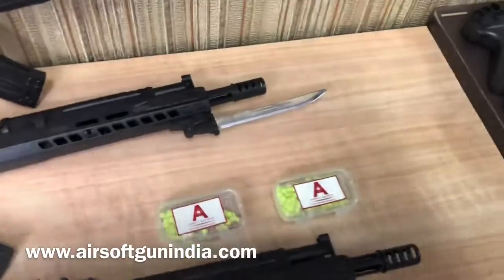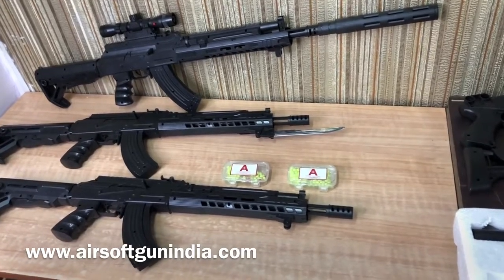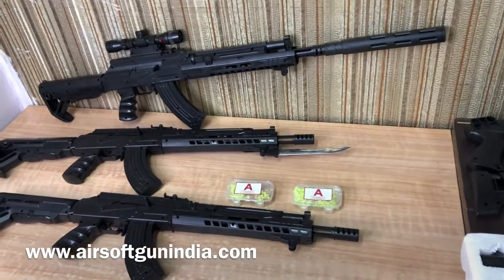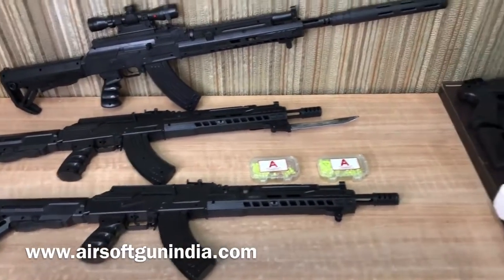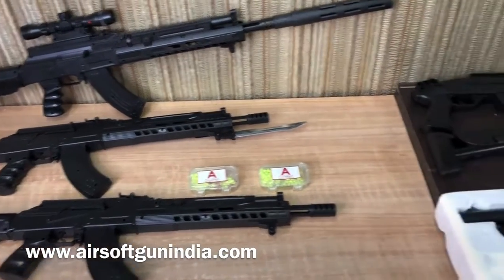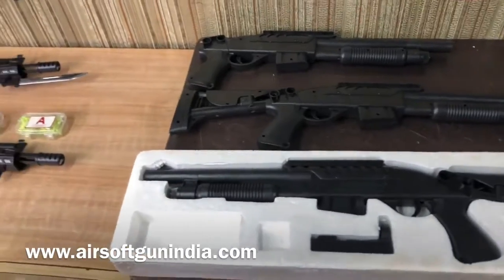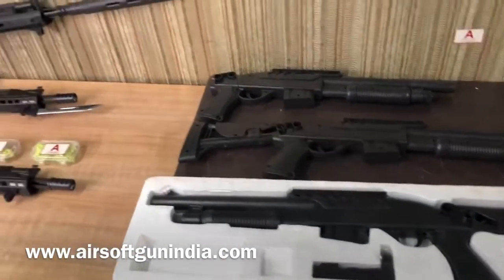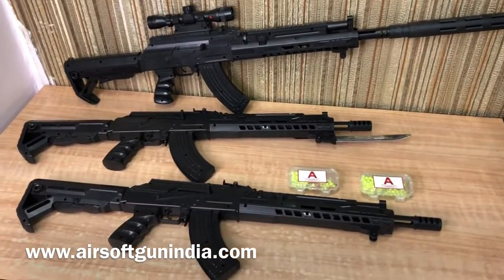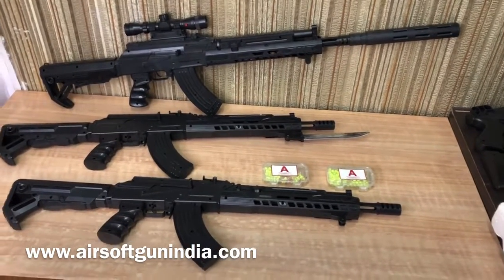If you want to buy for shooting purposes, I do not recommend buying this. If you want to shoot, you can buy another gun from our website — just click the description link, go to the website, and order. We accept all payment methods: Paytm, Google Pay, bank transfer, and debit card. But before buying, make sure you know these are not very high quality. We keep them because there is demand for them, but we won't recommend buying this. I hope you enjoyed the video — see you in the next one, guys. Have fun, thank you!